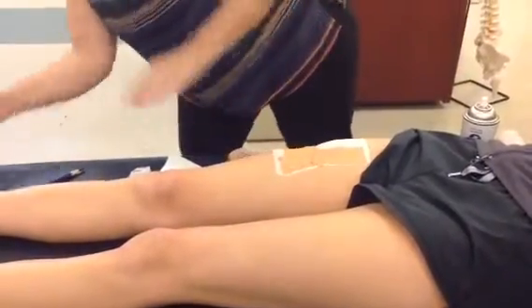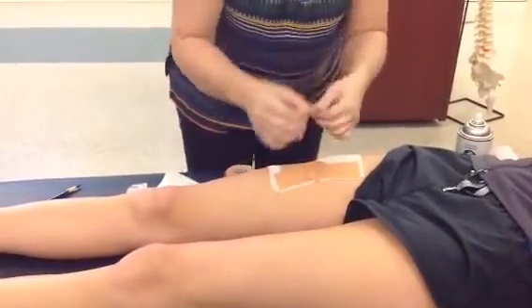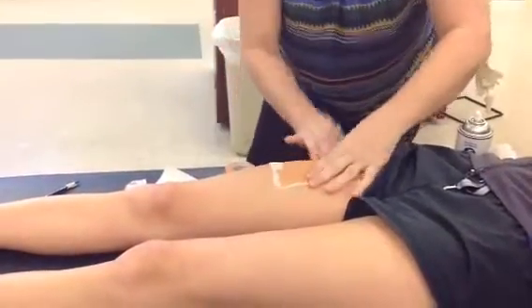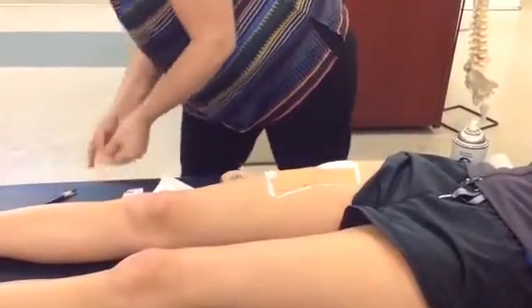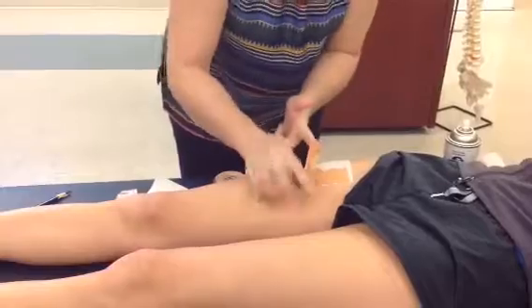Do you see what I'm doing? Fifty percent overlap on the strips going in the same direction as I go up the thigh.